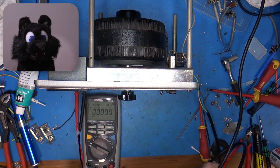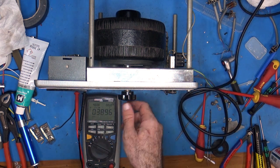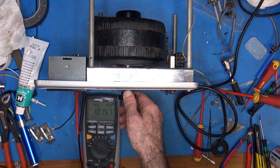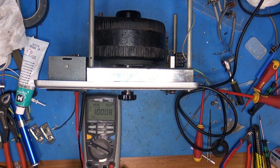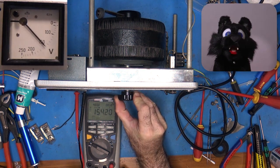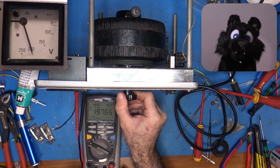And time for a first check. Woohoo, it works! And the meter is spot on — I like it!